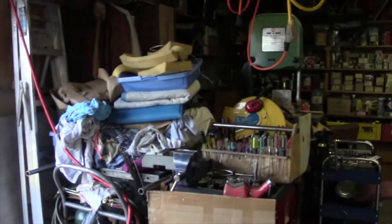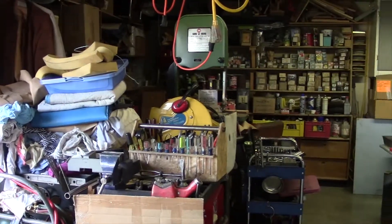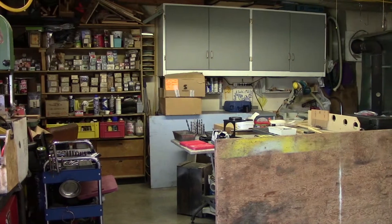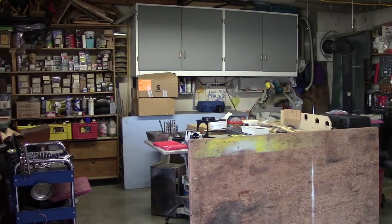In my workshop here it's a pretty crowded place. I've got a lot of stuff in here and there's not a lot of space where you can actually work. As you can see, once you get into the workshop there's a little workspace over there which I always seem to have cluttered with something. My table saw sits in the middle and I've got shelving all the way around.